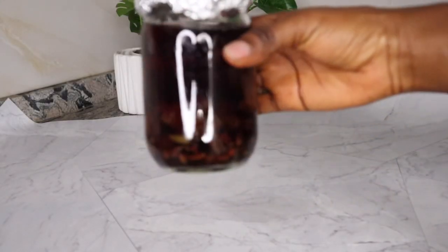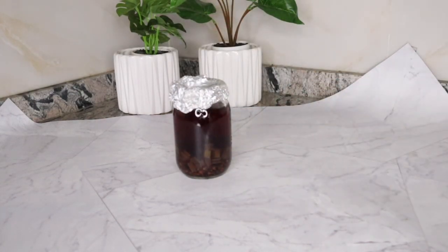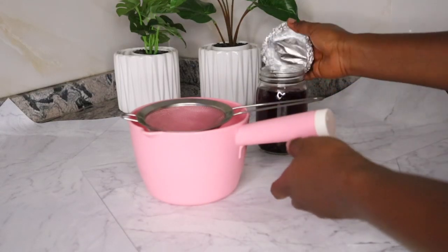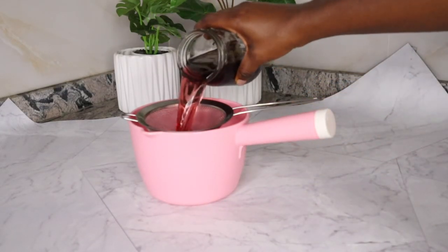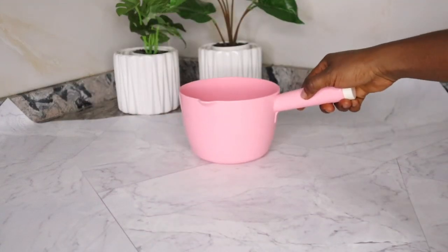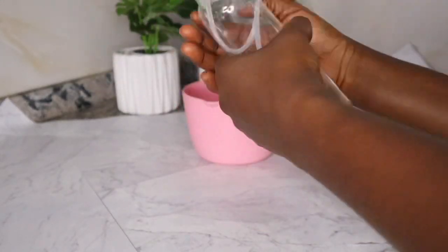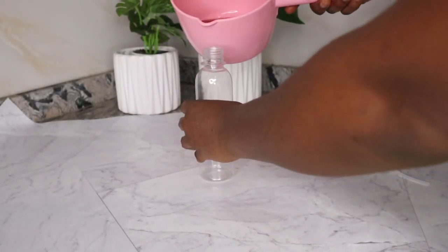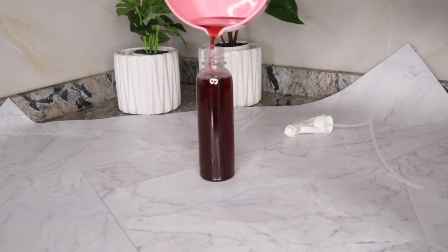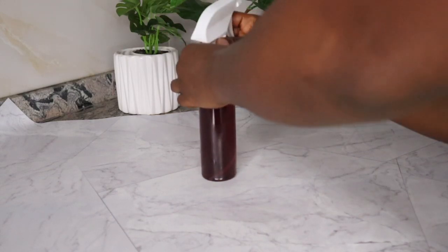After infusing for 12 hours, here is my result. You can tell that the water is now super concentrated. I went ahead and strained it using a strainer and a bowl to collect the filtrate. After getting my filtrate, I transferred it into my spray bottle. Please go ahead and use your empty spray bottles from your perfumes and body sprays — wash them thoroughly and use them as your hair spray bottles. I went ahead and transferred mine into this bottle, covered it up, and it is ready for use.